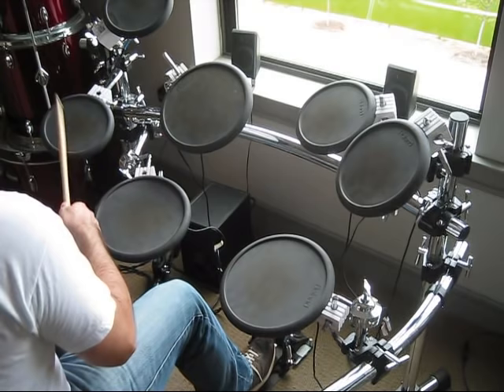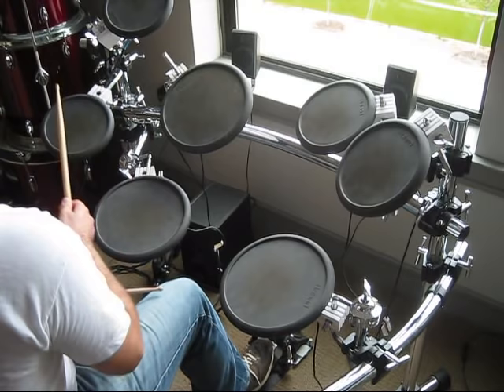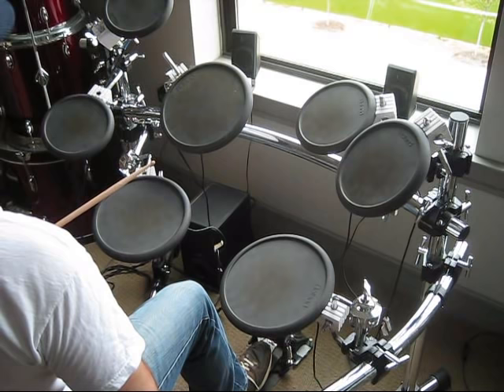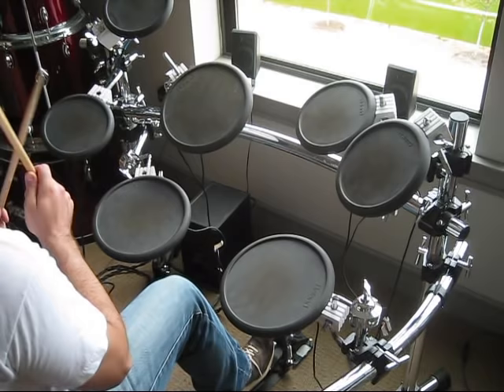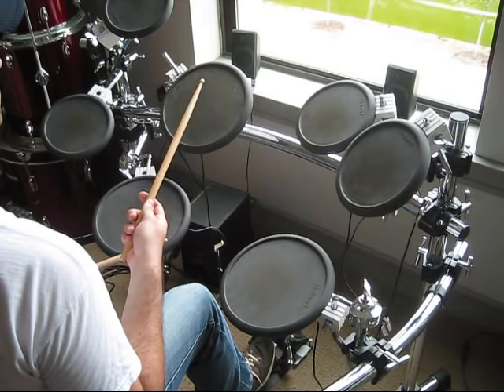So once you master that beat, we're going to add the snare drum in on the beats of two and four. The way you count this is one, two, three, four — and that's going to be played with your left hand. Then again, slow tempo at first. Bump your metronome up after you've mastered each tempo, going up by about five.